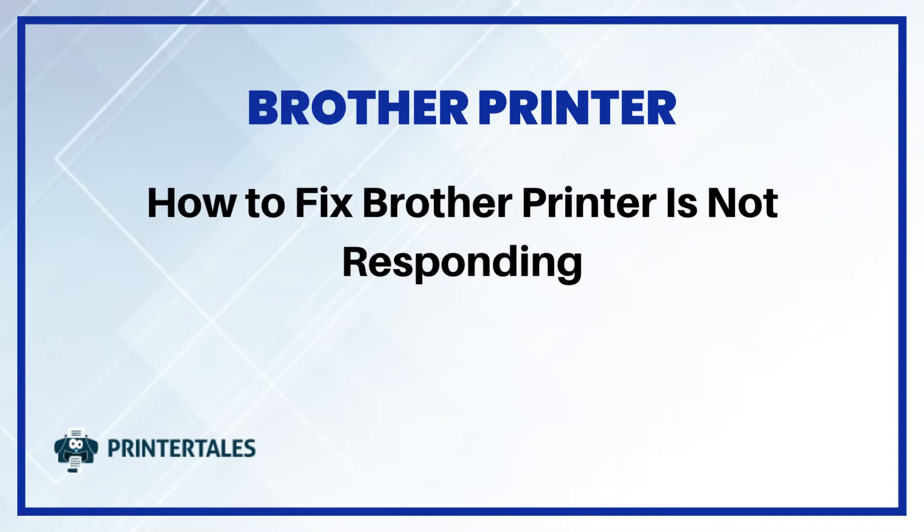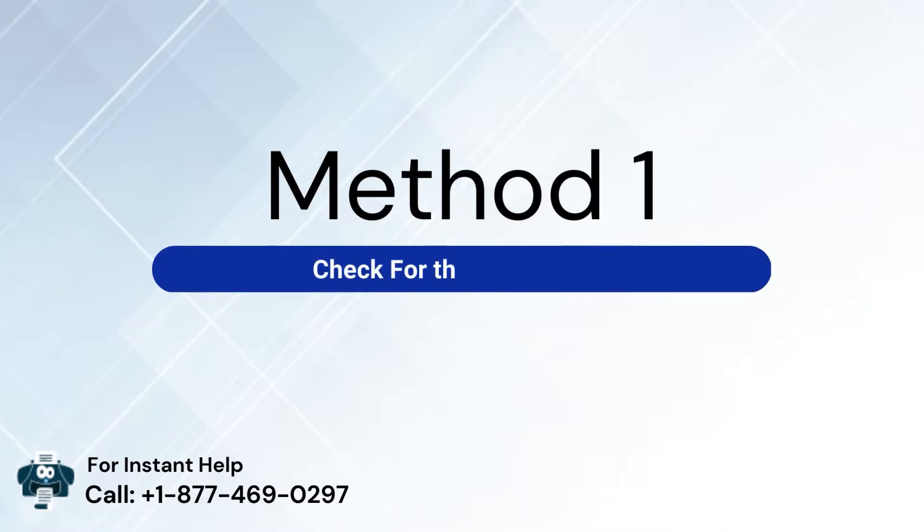How to fix Brother printers not responding? Here are 3 quick solutions. Method 1: Check for the connection.